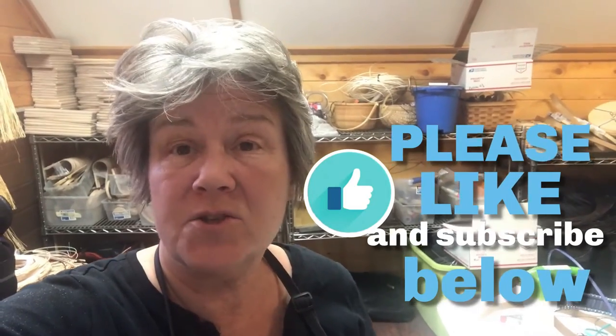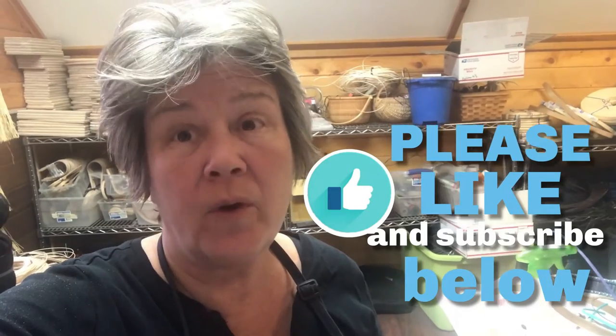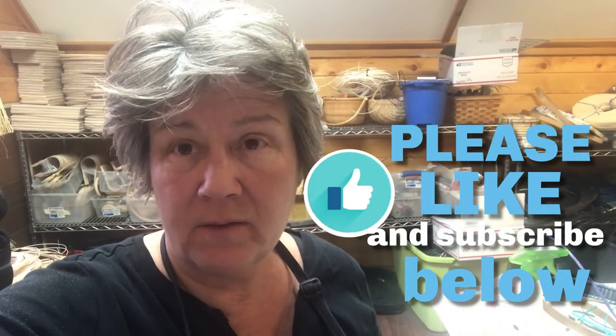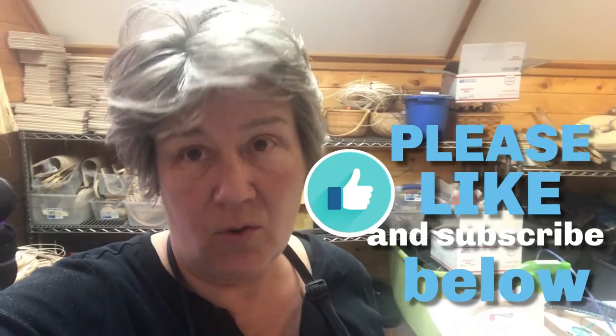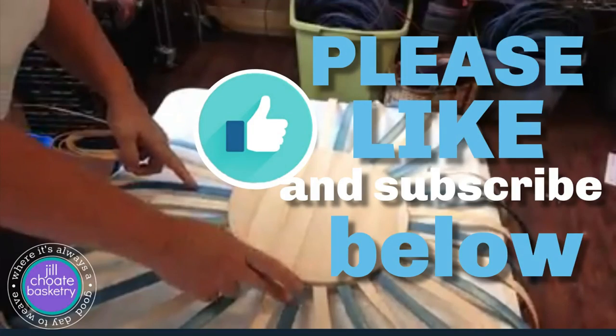Hey, it's Jill. Don't forget to give us a thumbs up and like our videos and subscribe. That way you're always updated on anything basket related that we have on our Jill Show basketry channel — you won't miss a thing. Please like us and subscribe. See you next time. Bye!